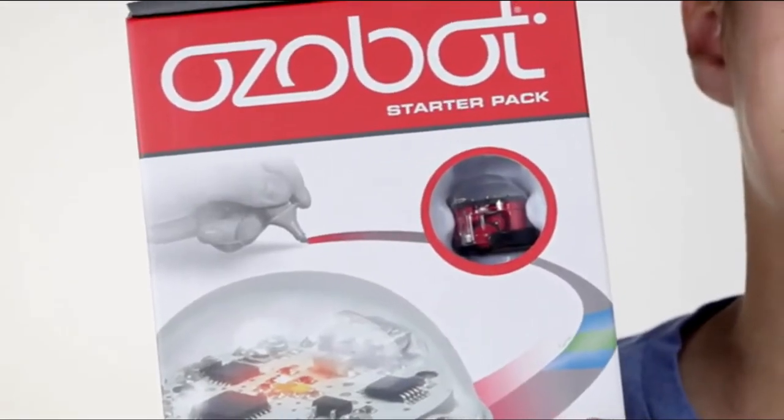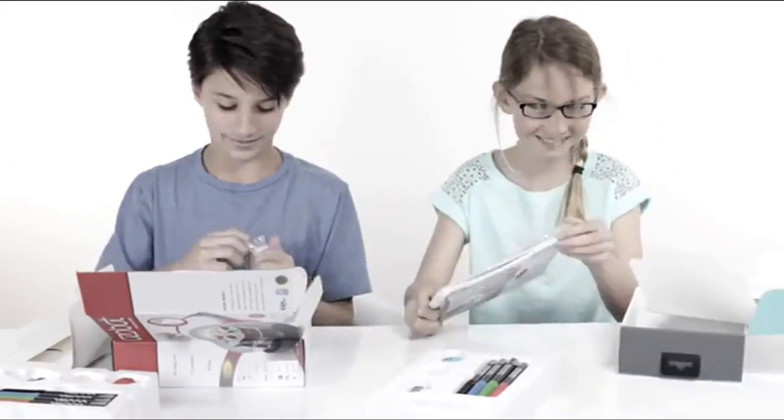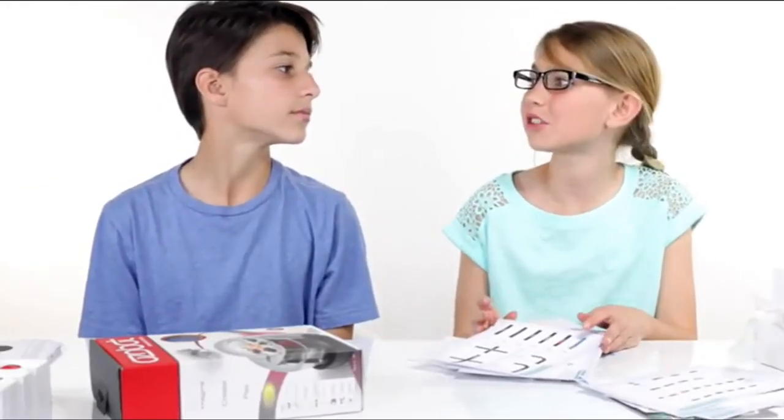So this is the Ozobot Starter Pack. I have the red one. And I have the blue one. Do you want to open it? Let's go for it. As you can see, we have plenty of stuff we can show you. But what should we show them first, Zane?